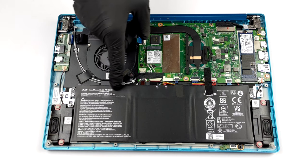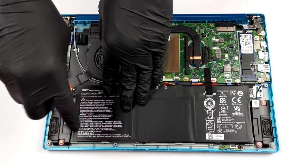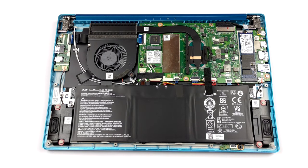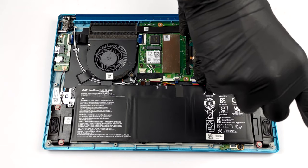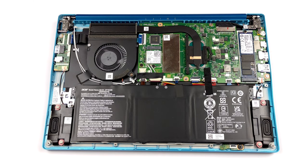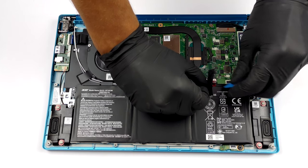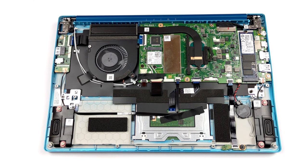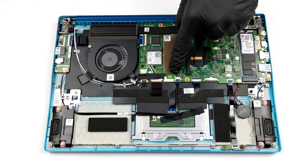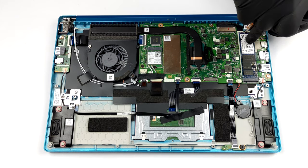The battery here has a capacity of about 50 Wh. Sadly, all of the memory is soldered to the motherboard. On the other hand, you can choose between 8 and 16 gigabytes of dual-channel RAM. Storage-wise, you get one M.2 PCIe x4 slot.